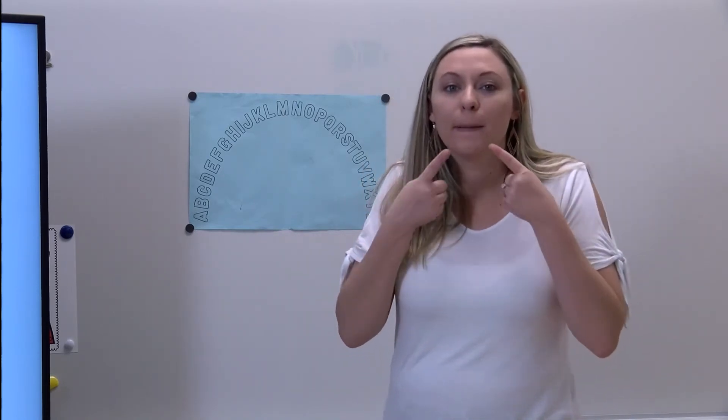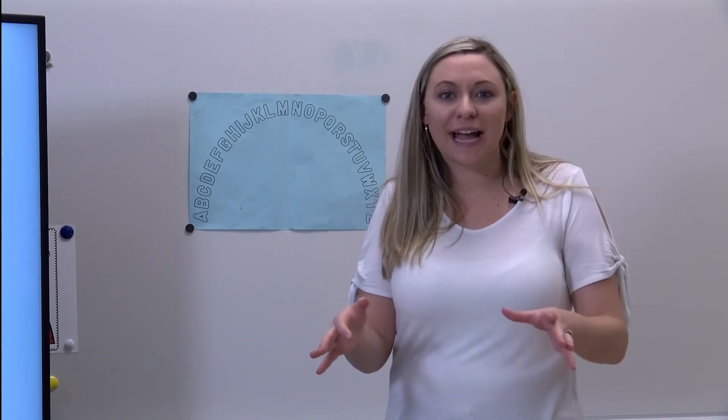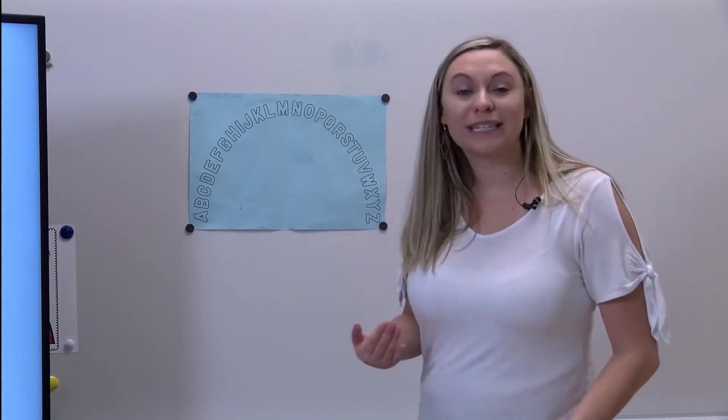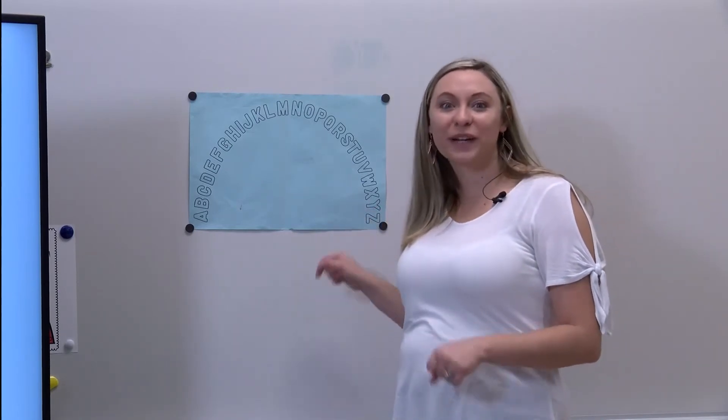Simon says point to the letter that makes the sound 'p-p-p'. Yes, great, I saw you point to the letter P. Point to the letter that makes the sound 'z' - Simon didn't say! Now Simon says point to the letter that makes the sound 'z'. That's right, the letter Z, great job!